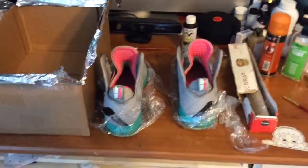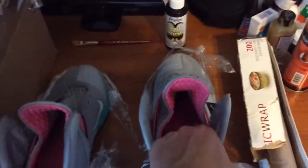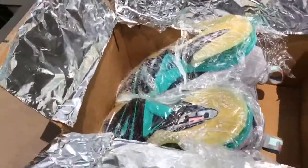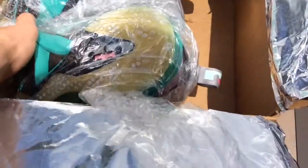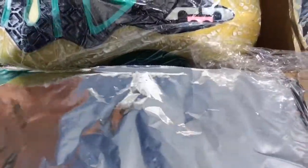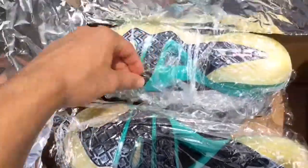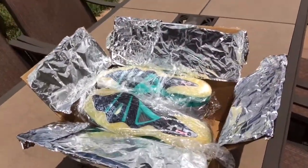Now for the third step, after you're done applying the Solbright, you're just going to place the shoes into the box that you have already, just like this. Then after that, I'm going to take them outside to cook in the sun to un-yellow. This is the final step — just leave them out here in the sun to un-yellow. Keep them upright. We're just going to leave them out here for an hour or two to un-yellow.